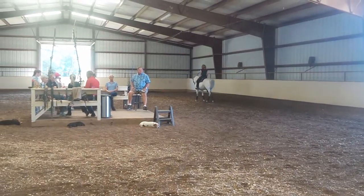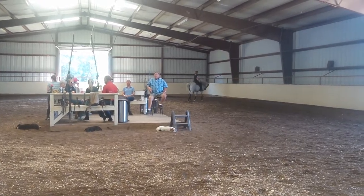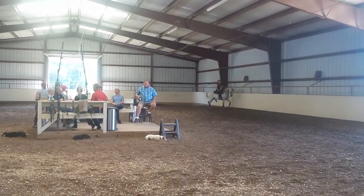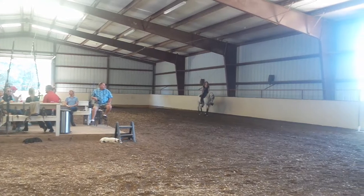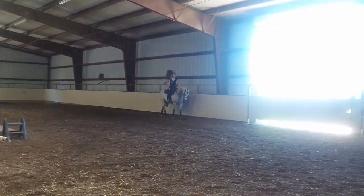Reverse at the jog. Turn those shoulders right around sharp. Get him off that left rein so he moves to the right a little bit. A little slower — he's speeding up right there.